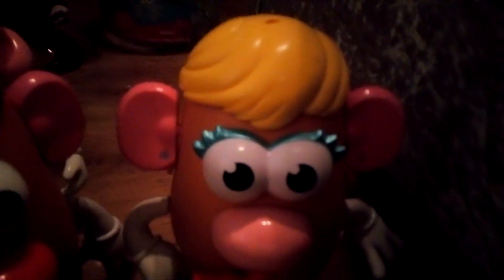Here's Mrs. Potato Head in her redesign. Her eyes look gorgeous. Her nose is pink. New mouth sculpt. She has blue earrings now instead of yellow like in Toy Story. She has blonde hair. There's her arms. I've also noticed there's a hole in her hair — probably so you could put something in there, like a bow.